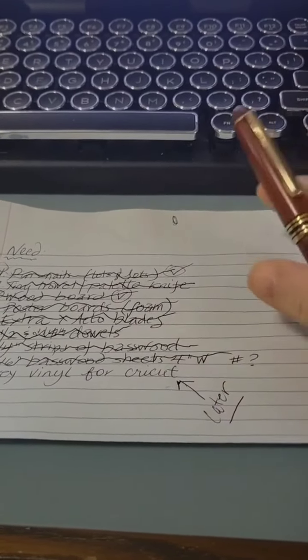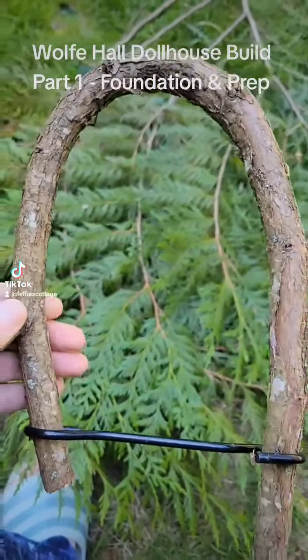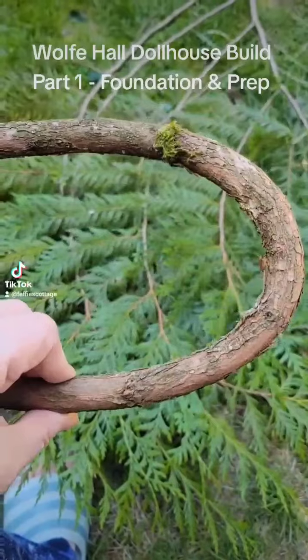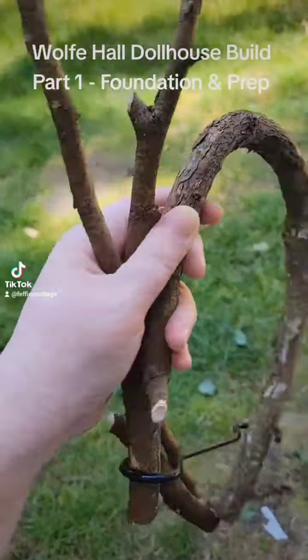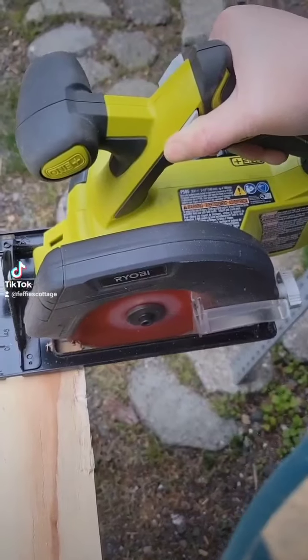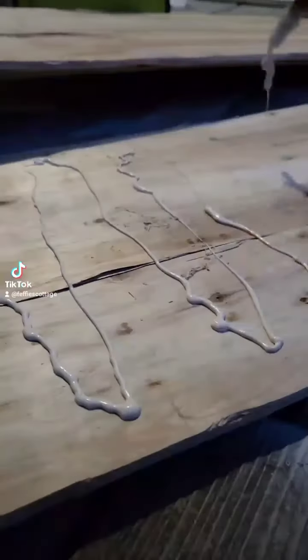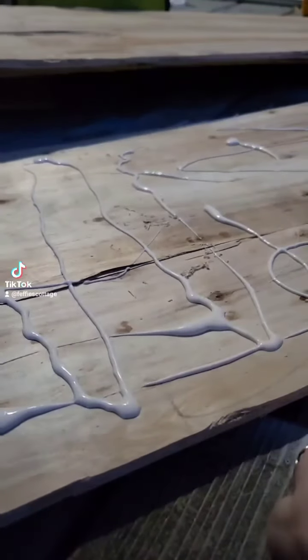I will get the vinyl for the windows later. Let's get started. Bending cedar — that's my first step getting ready to build this dollhouse. I'm going to be using some natural wood elements, so I grabbed some pieces of wood and shaped them, and now they're set aside to dry. The local hardware store gave me this Luan, so I am going to saw it into three pieces and laminate them together. It needs a lot of glue — it's already delaminating on its own.